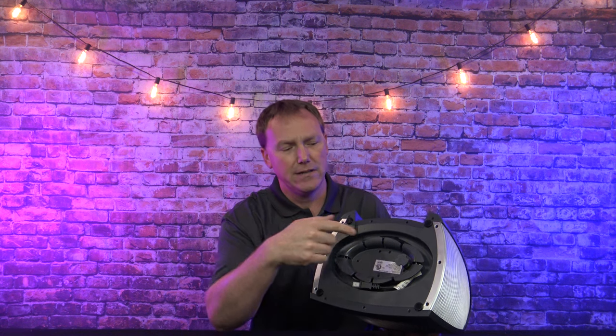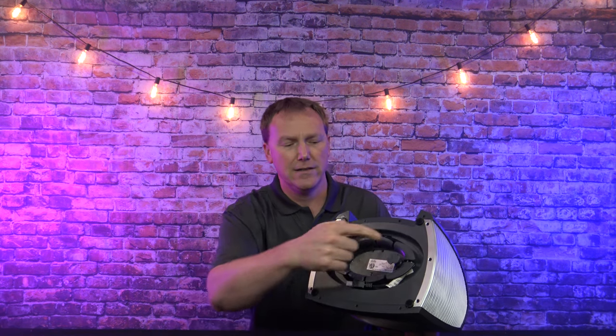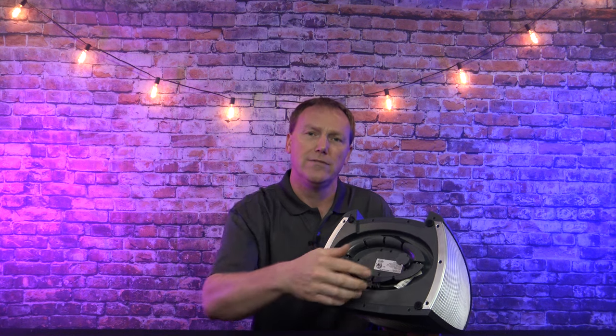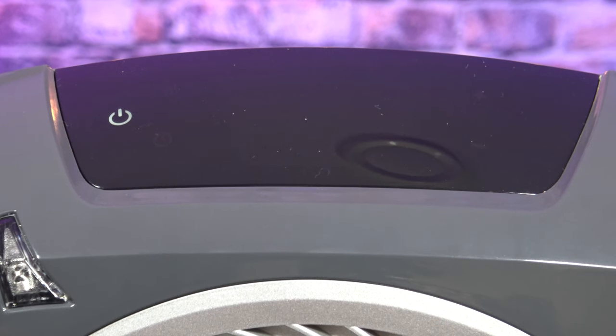One feature that this portable heater has that a lot of the others don't is this hidden cord storage. Usually when you put your portable heater away, you've got a cord hanging down and you have to bundle it up with something. This actually wraps around this oval — totally out of sight. Once you put it down, you don't even see the cord.